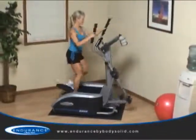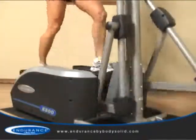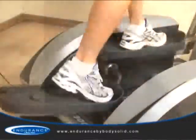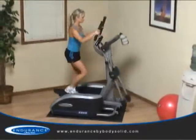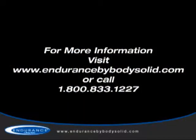Simply put, like any world-class sports car, the E300 proves bigger is not always better when it comes to cardio performance. The E300 offers club quality components, biomechanically engineered motion, and an advanced console in one amazing and space-saving package.